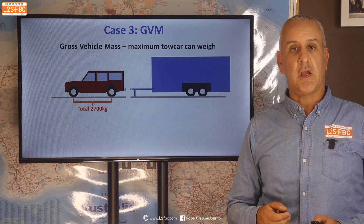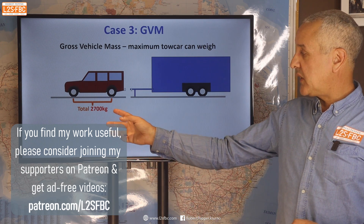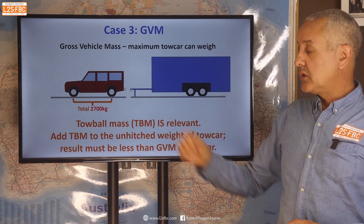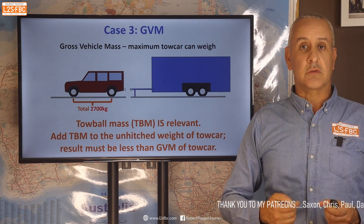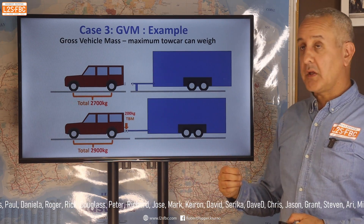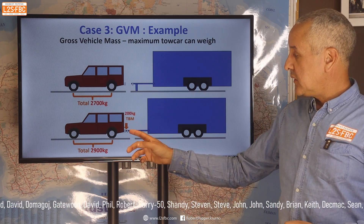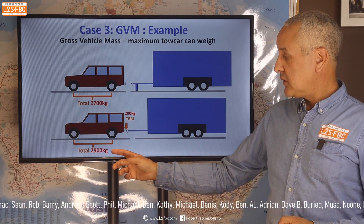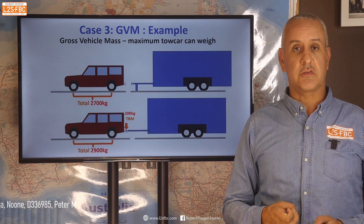Now let's look at the GVM, which is the maximum the tow car can weigh. At the moment it weighs 2,700 kilograms, and tow ball mass is relevant here because when we add the trailer to the back of the car, that creates more load on the car, adding weight and counting towards its GVM. Here's an example: our tow car weighs 2,700 kilograms unhitched. We add a trailer that adds 200 kilograms of load, giving a total weight of 2,900 kilograms, which must be less than the GVM.